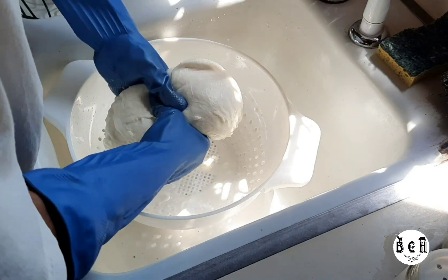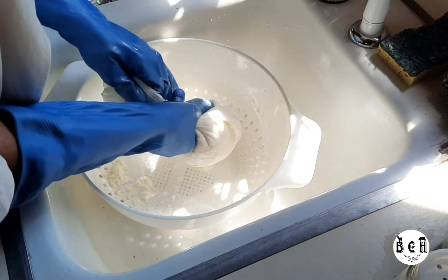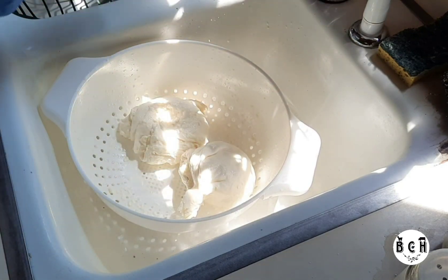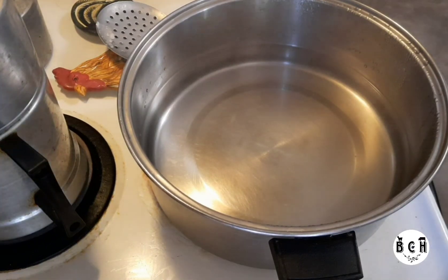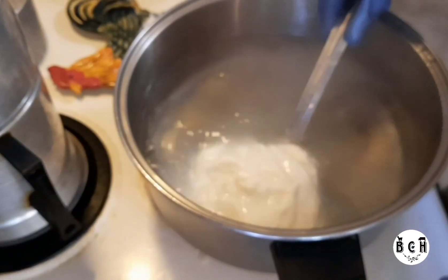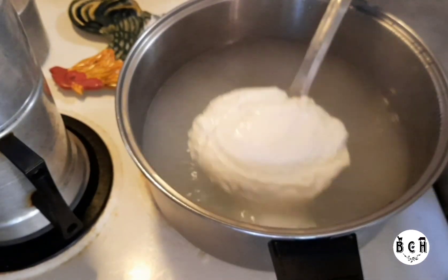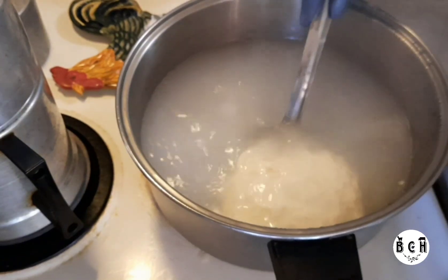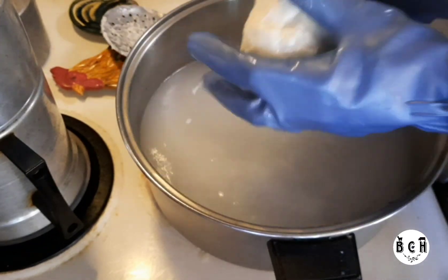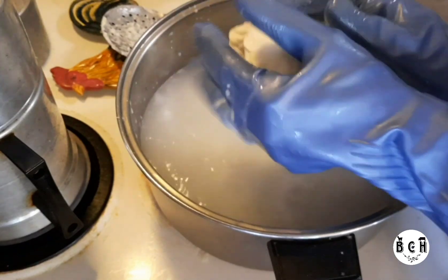Squeeze it in half and work it. Sometimes it works the first time; sometimes you have to do it two or three times, and there will be more whey that comes out. You want to work it until the surface is kind of satiny looking.